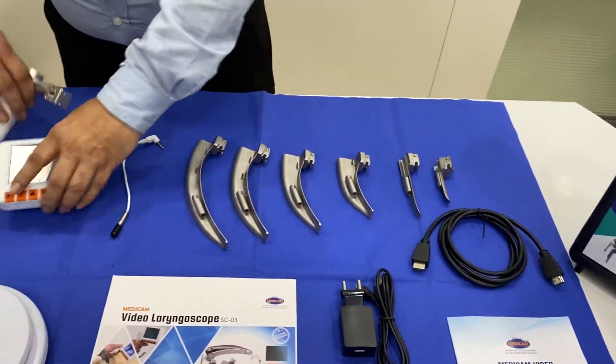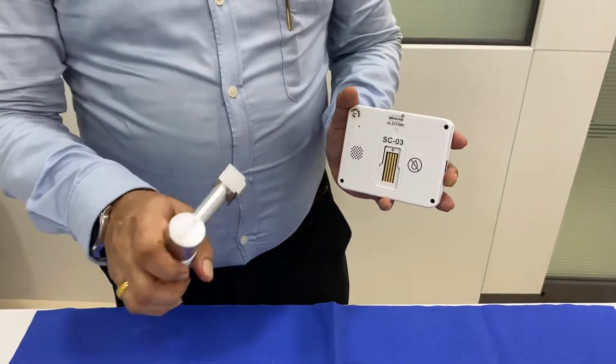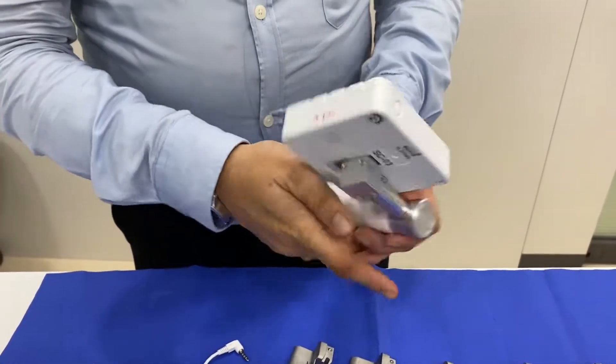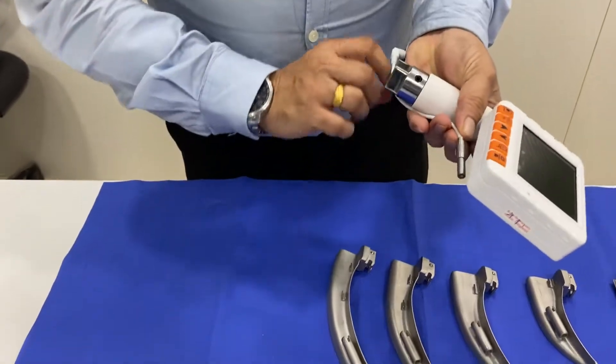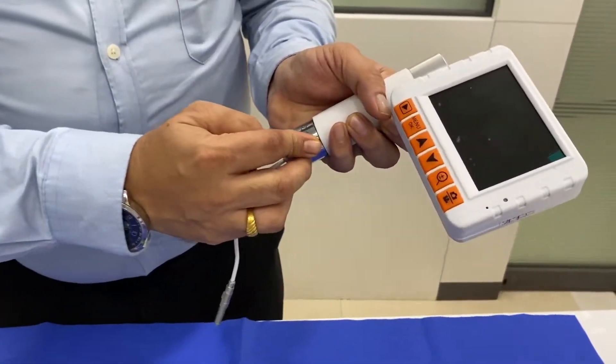I will show you how to assemble this video laryngoscope. You can see this is the SC03, marked as an SC03 model. This is how you attach the screen. Remove the protection cap. There is a camera port here — insert the camera into this.